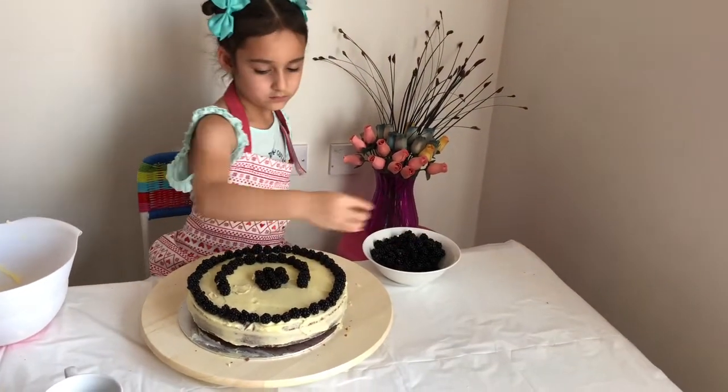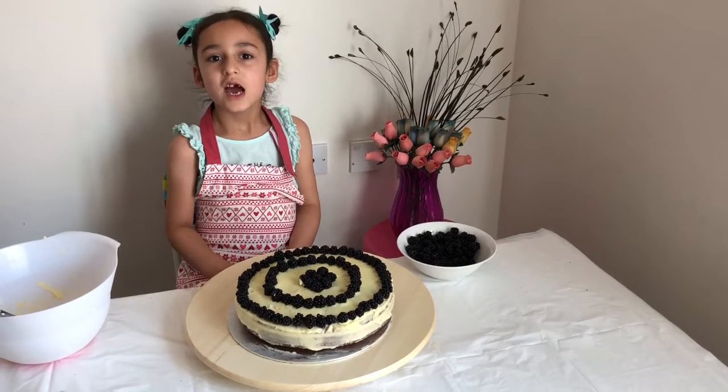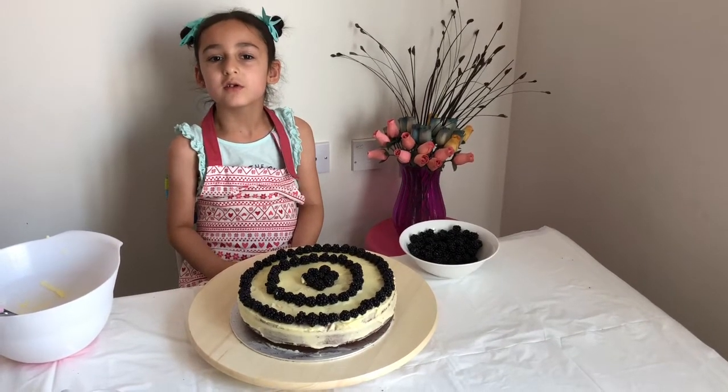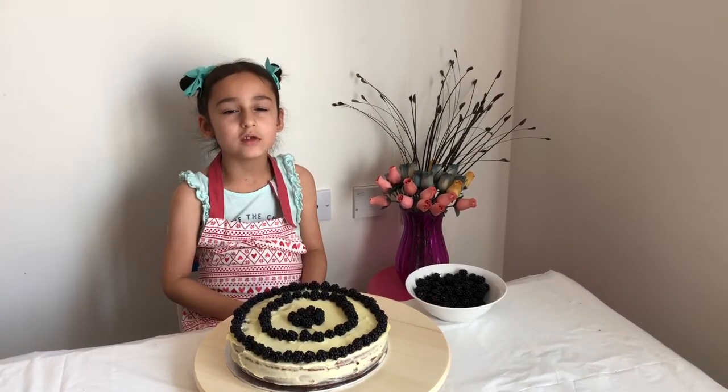The cake is ready! What do you think? I think you'll love it. Now we have to put it in the fridge until tomorrow. Bye! See you next time. Don't forget to subscribe.